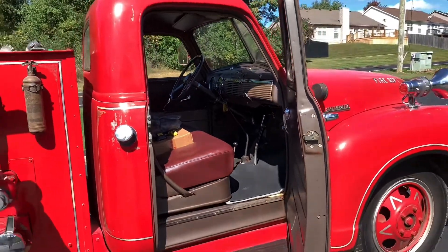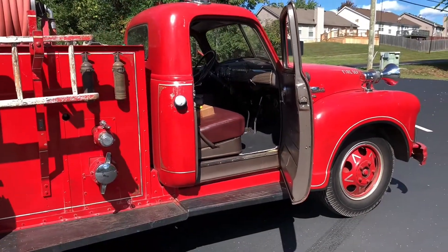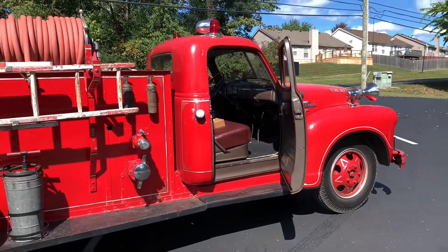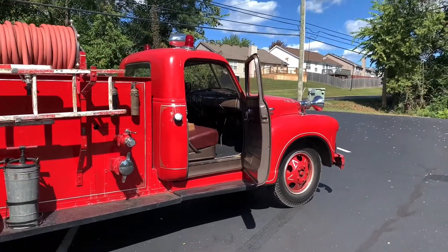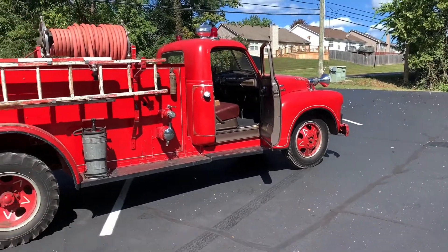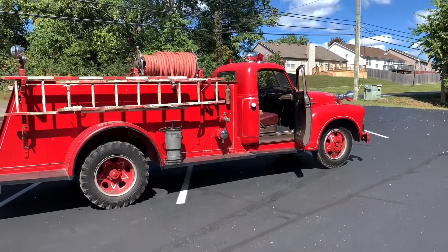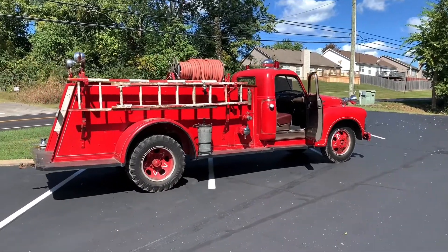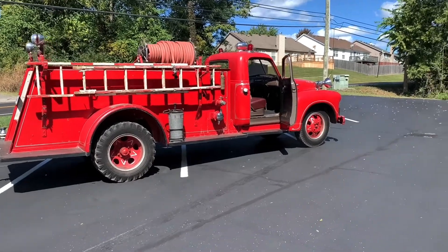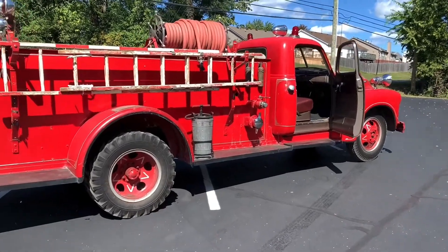We're getting really, really close to having the truck basically in an original patina state, with the things that had disintegrated or were unrepairable being replaced. The truck is driving great — with the ignition upgrades and cleaning and tuning, it's running awesome. Our last real major hiccup to getting this thing where we're very comfortable driving it anywhere is the tires.